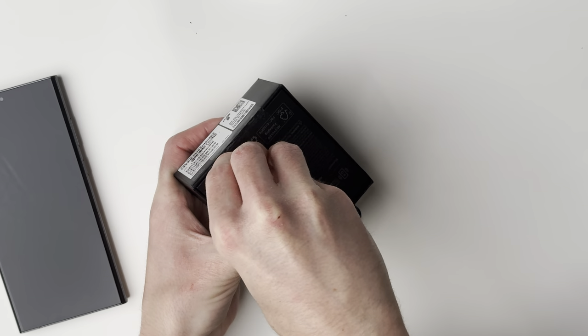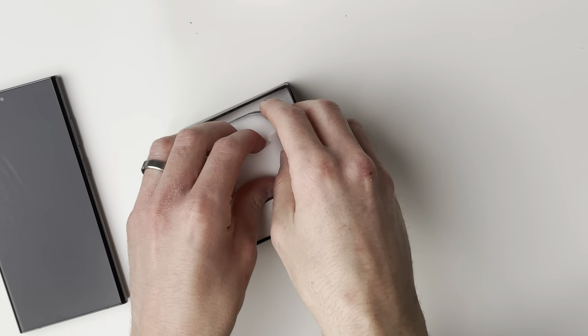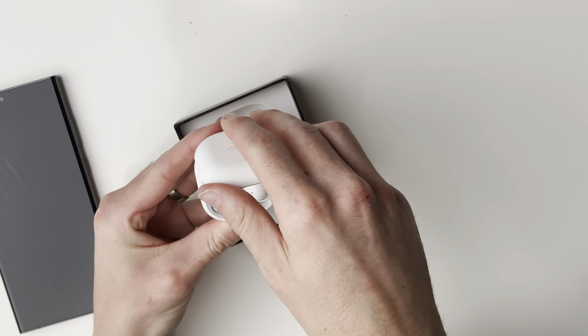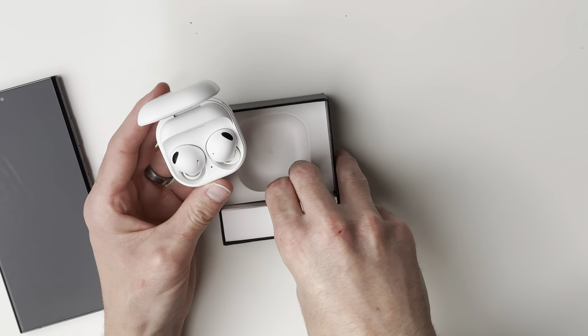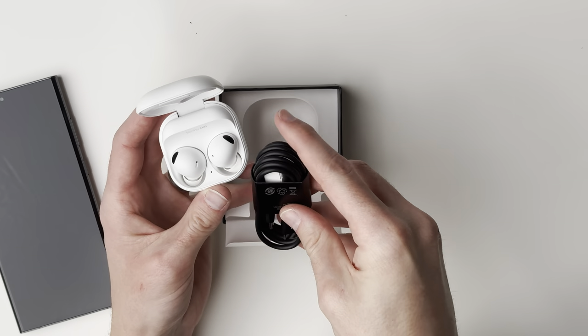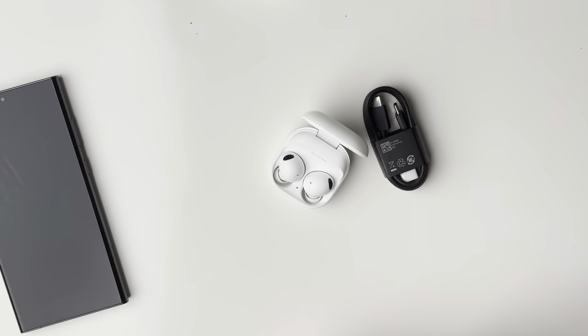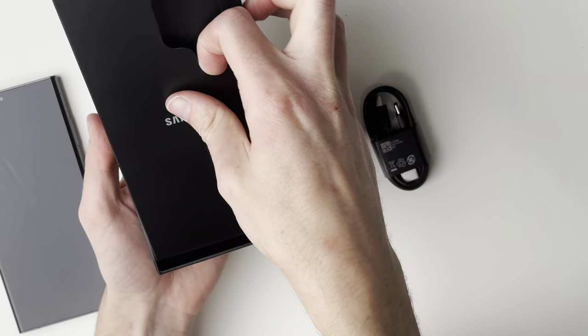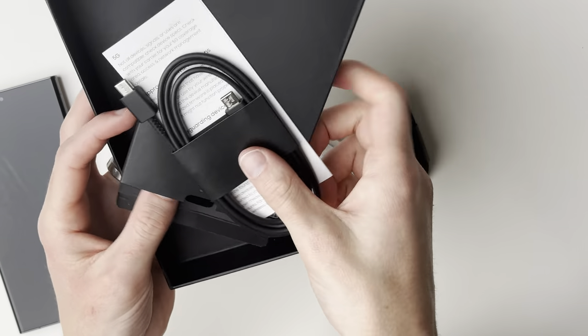All right, that is setting up. I also got a pair of the Galaxy Buds 2 Pro — interesting name. We'll go ahead and open that up. I forgot the color I got — I got it in white. Wow, very very tiny, very compact. Interesting. I've actually never even seen what these look like, so that's cool. Oh, a little USB-C cable — okay that's cool. And also, in your Samsung box you'll also get the charging cord as well, so that's cool.